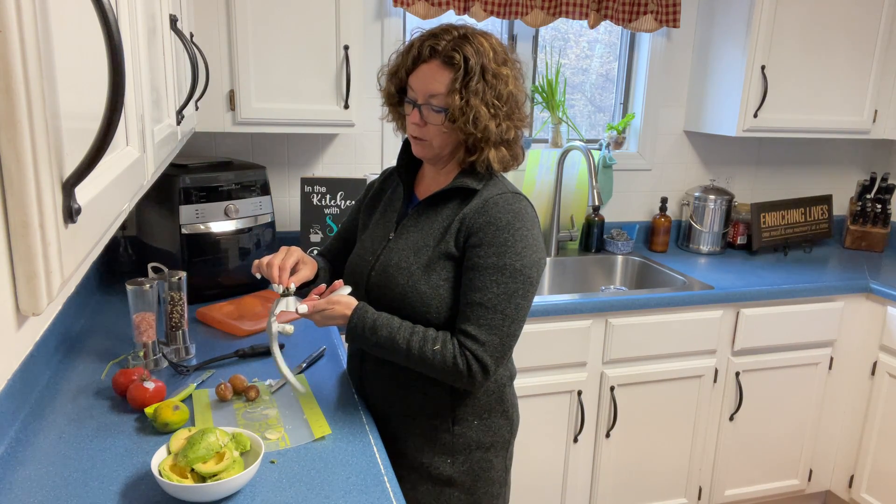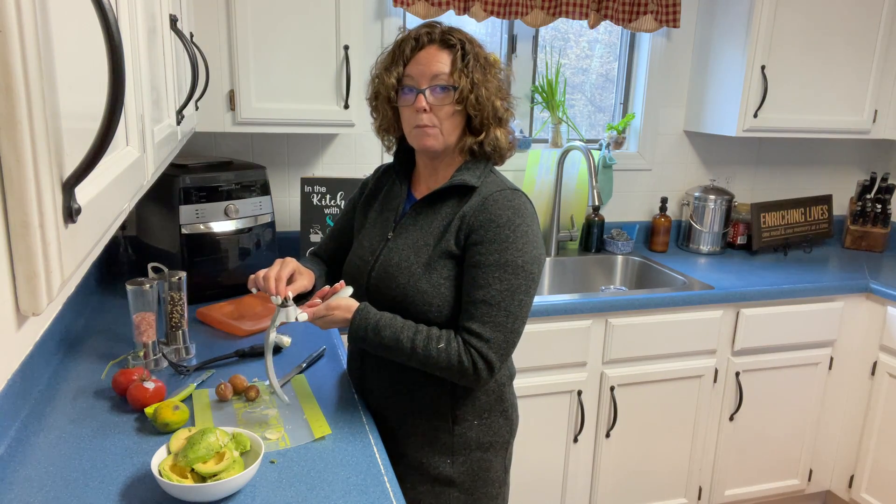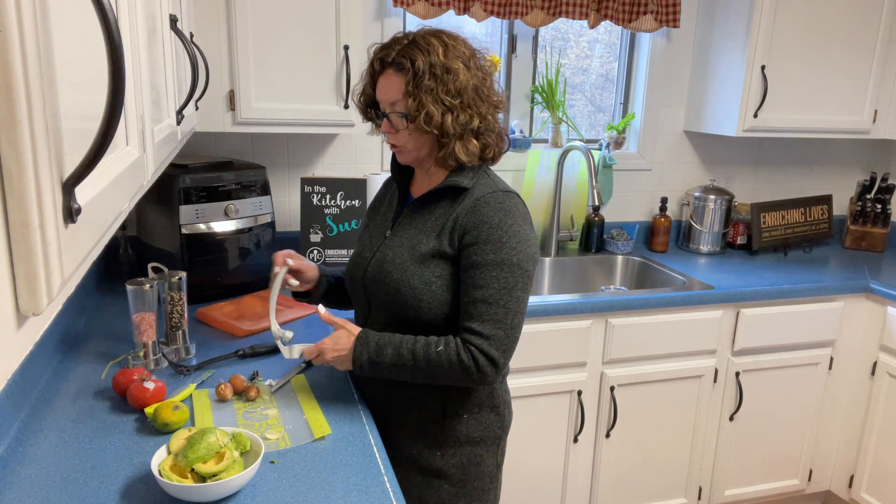If you want it to look beautiful and stay that beautiful silvery color and not get all beat up in your dishwasher, you're going to want to hand wash it.